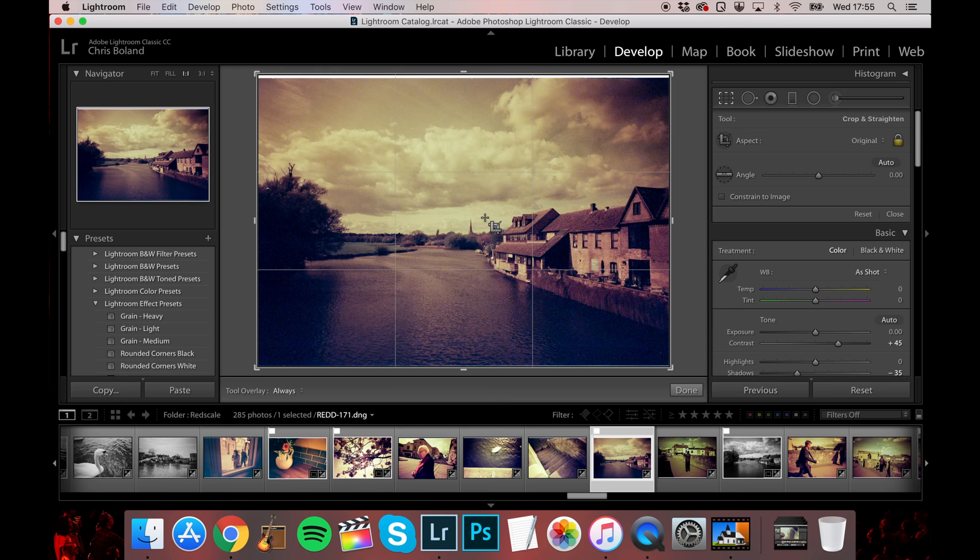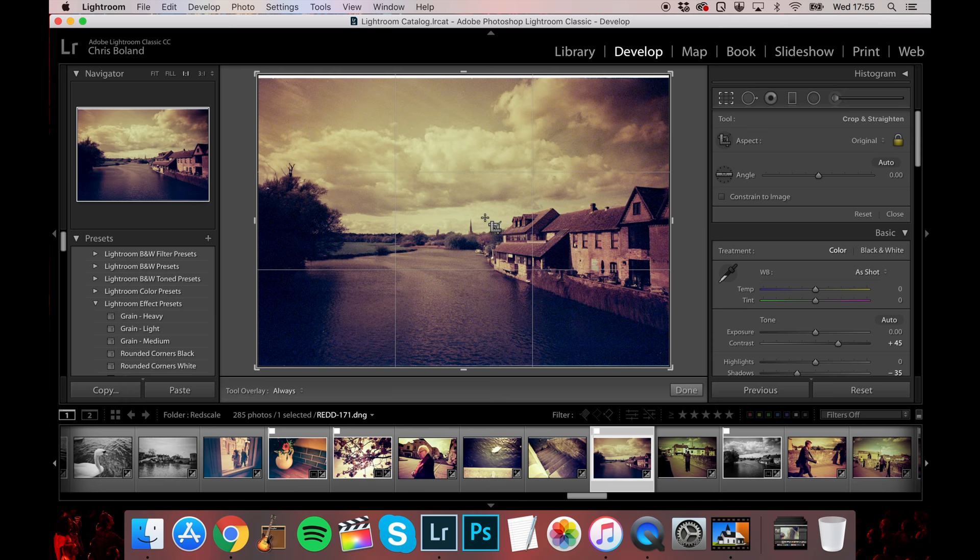I should point out that this roll was of Lomography's red scale film, hence the very grungy red and yellow look. The scanner's not weird, it's just me.